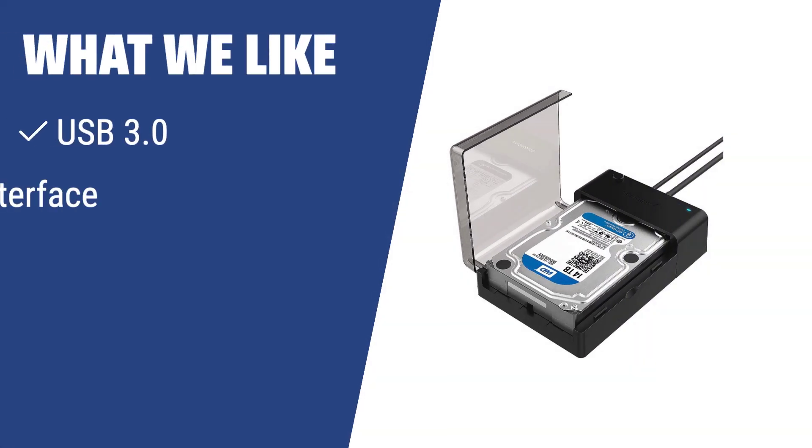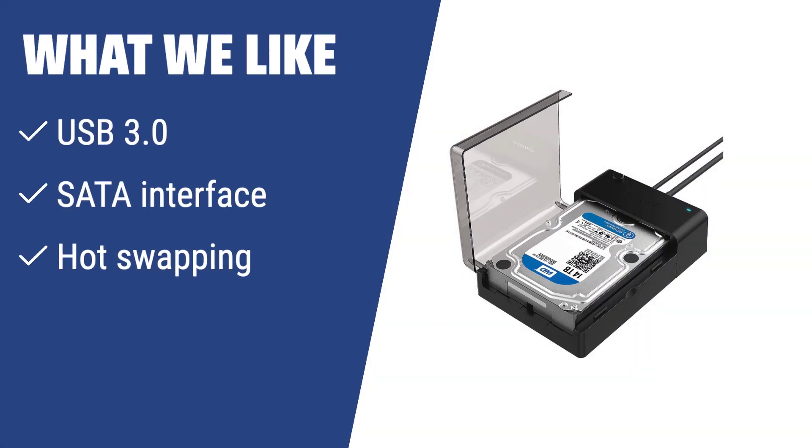What we like: If you are looking for a hard drive enclosure with USB 3.0 interface and hot swapping capability, you should consider this one. The Sabrent ECD-FLT also offers compatibility with both 2.5 and 3.5 drives, making it versatile for different storage needs.